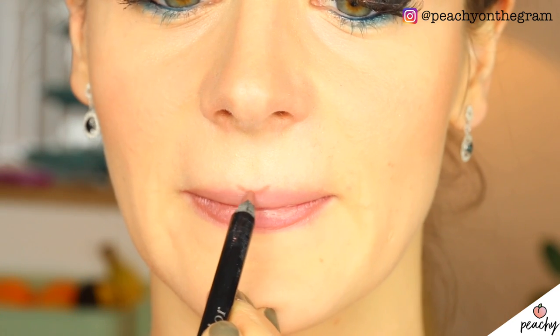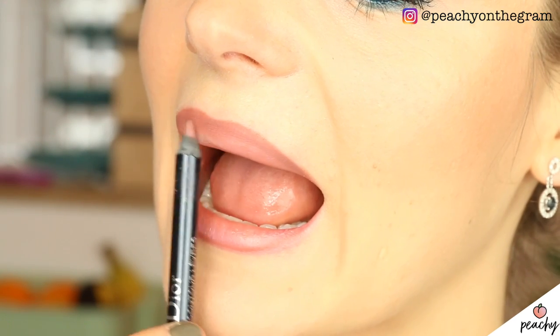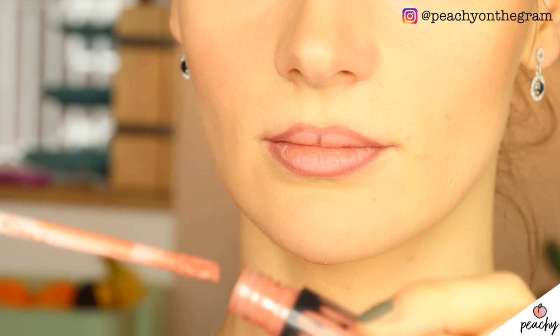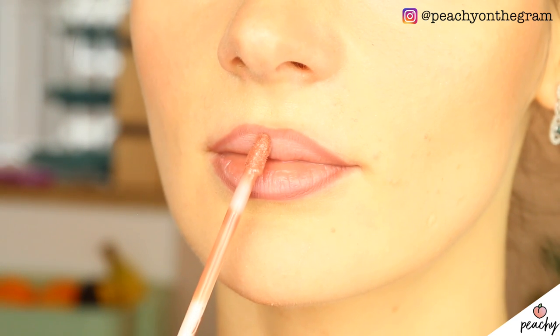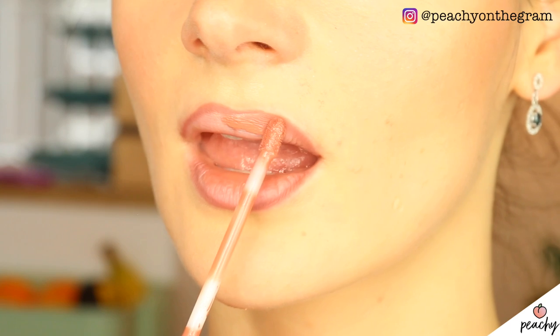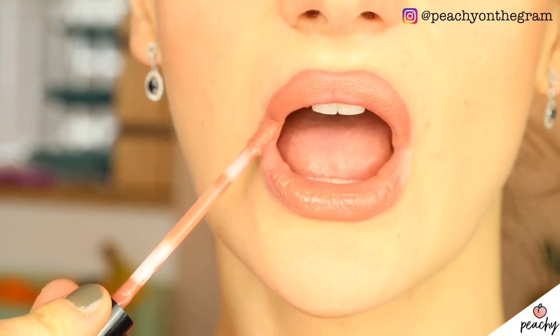Last but not least, whenever you slightly alter your lip shape with liner — whether that's over-lining, under-lining, or just adjusting the position of your cupid's bow — you should use matte lipstick afterwards. This will conceal the changes you've made because it doesn't reflect the light as much as shiny formulas would. And with that in mind, happy lining everybody!